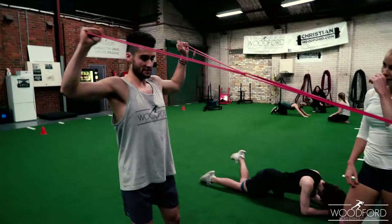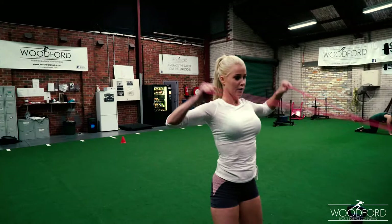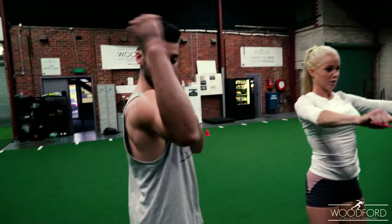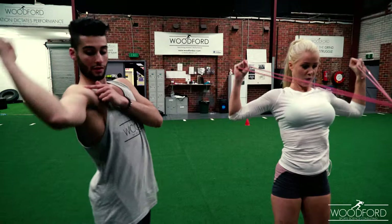We do a lot of overhead body movements, so we need to have mobile, strong, healthy shoulders. Externally rotate — good, nice. If you're an athlete, you can see how much external rotation someone has by putting them in that movement and seeing how much they can externally rotate that arm without arching their back. Some people can only get so far — everyone's different.